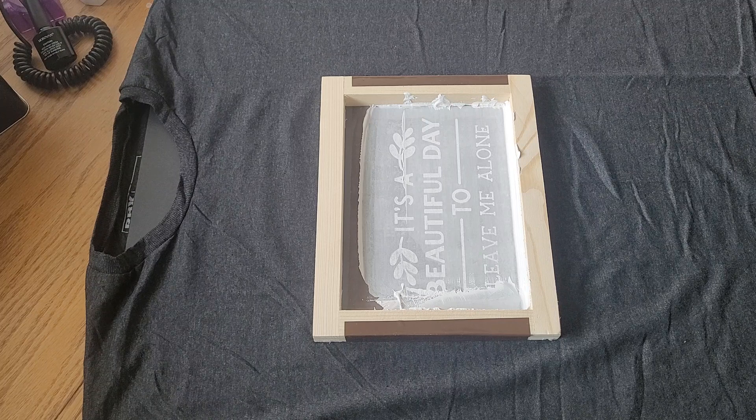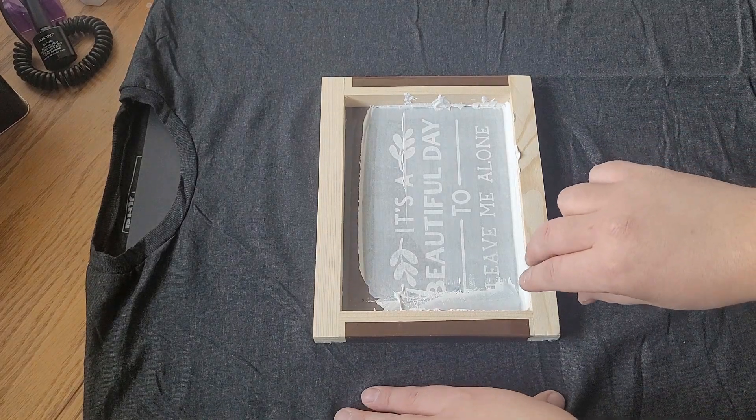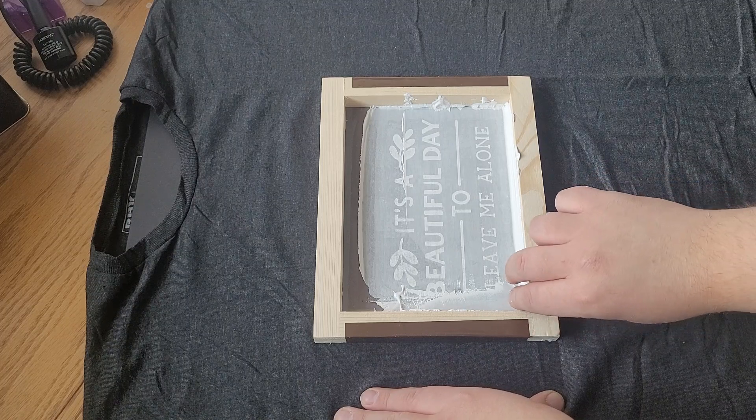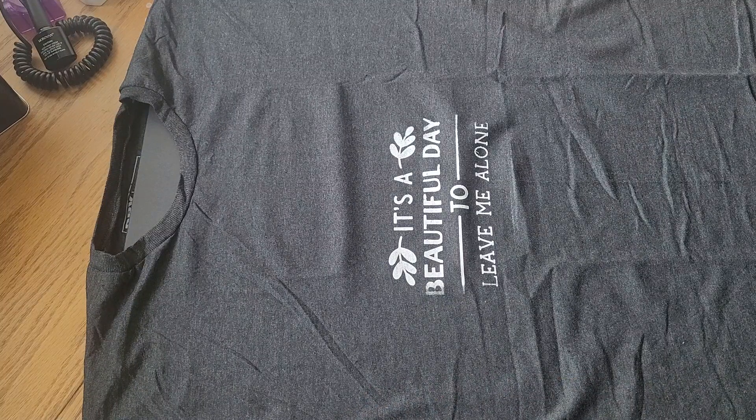I like to save as much of the paint as I can, because why waste? Now let's see if it works. What? This is why we're going to — now, this is what's going to happen here.